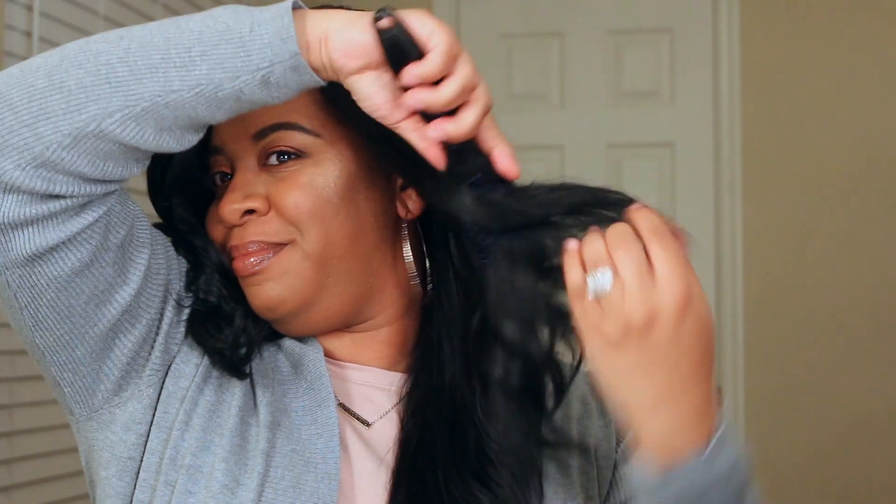But this one is really nice. It is long and it basically has some nice little layers in there. It's easy to style — all you really got to do is put it on and brush it out.